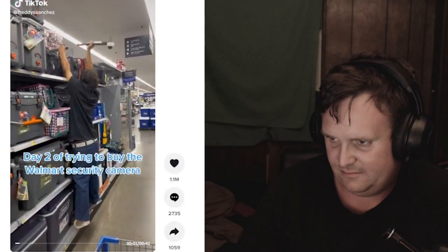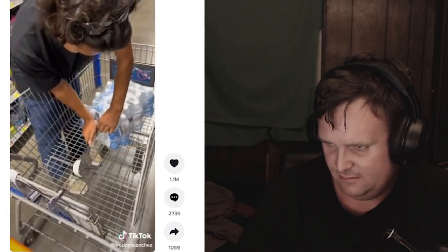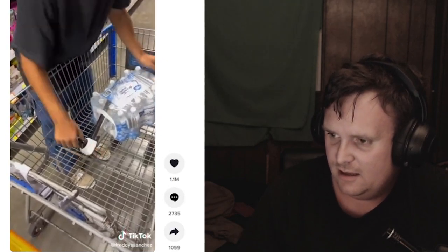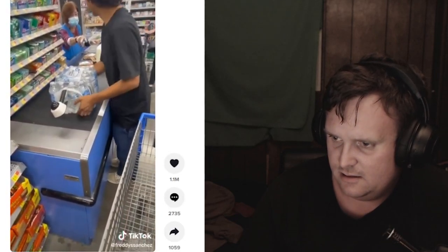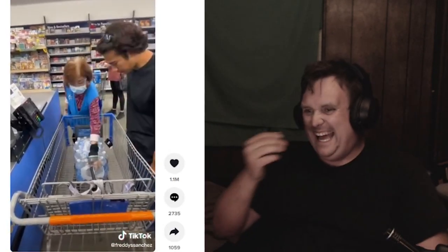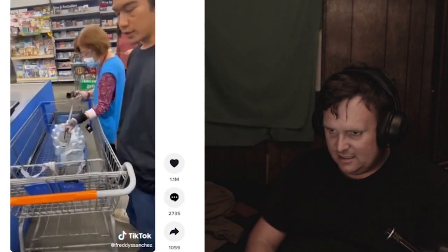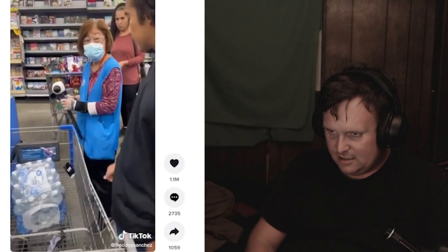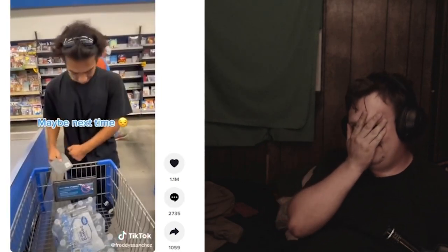Day two of trying to buy the Walmart security camera. Grabbed a case of water for a disguise. Why? Why are you doing this? I just found it like that — oh no, I'll buy it though. I'll take it. I'll buy it. You cannot buy it because I have — there's no price up here. Oh, it doesn't come with it? No. Why would you torment that poor lady?